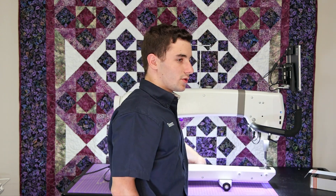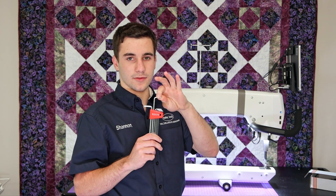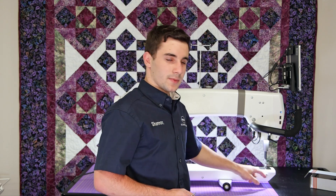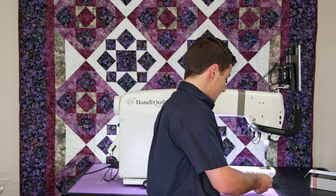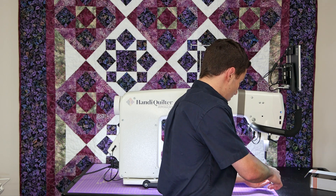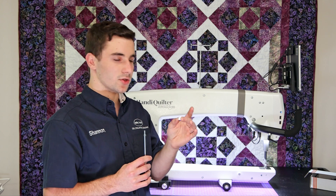First things first, we're going to grab ourselves a set of Allen wrenches. All you really need is the number four Allen. We are going to take off the roller base mount, which is this right here. I'm taking off the front one because it's closest to the needle, so it's going to get the fullest range of your quilt. This little guy can go — we don't need it anymore.